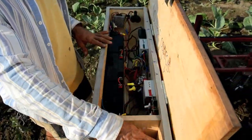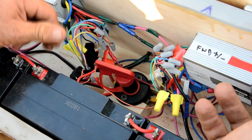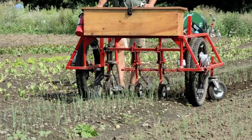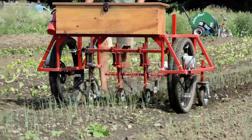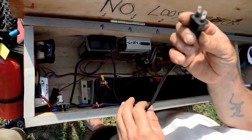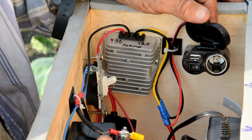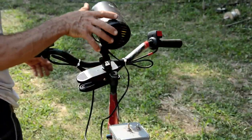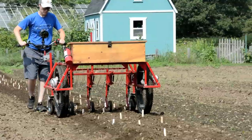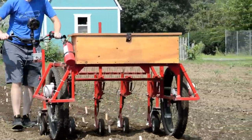The weather-tight wooden box houses the batteries, motor controllers, a safety disconnect switch, ignition switches, and fuses. The batteries in this machine are three 12-volt 22 amp-hour AGM lead acid batteries. The onboard battery charger plugs into a standard 120-volt AC outlet. There's also a switch to energize a 36 to 12-volt DC converter which makes power available for a cooling fan, a cell phone charger, or playing music. Wherever there are batteries, it's a good idea to have a fire extinguisher, so one rides on the side.